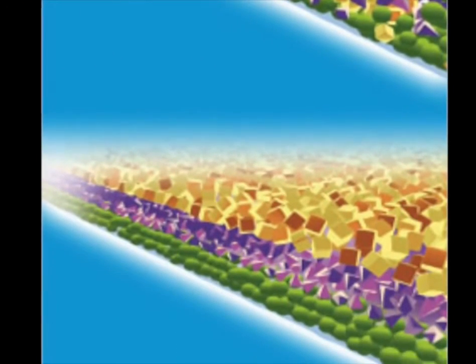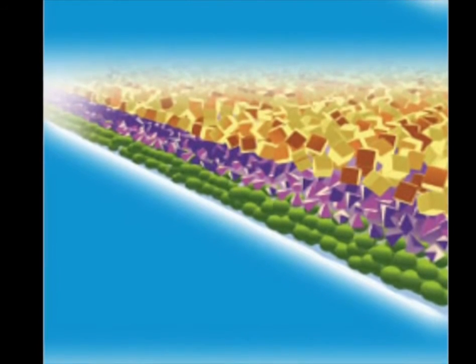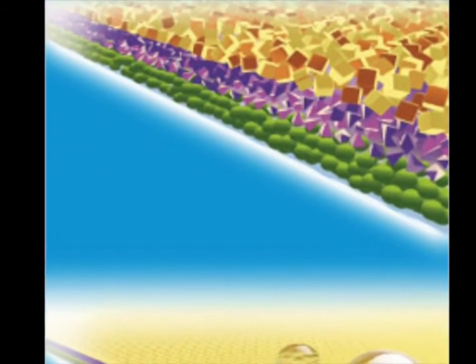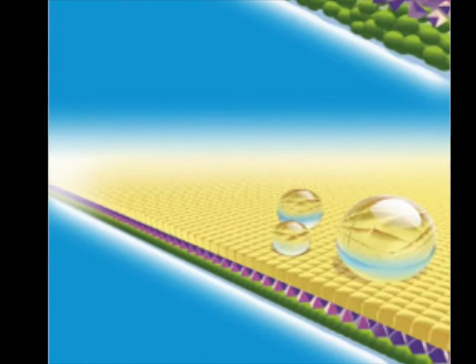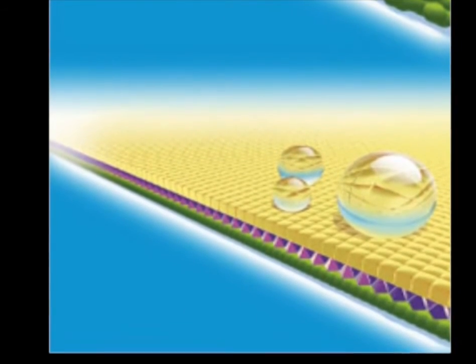Kena Bionics is based on the principle of self-organization. This means that atoms and molecules of the surface treatment go from random arrangements to highly ordered crystalline structures on the surface they've been applied to.